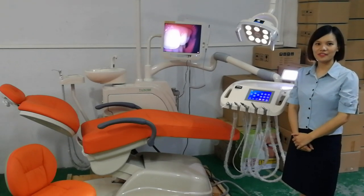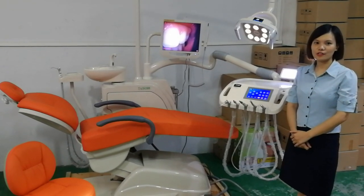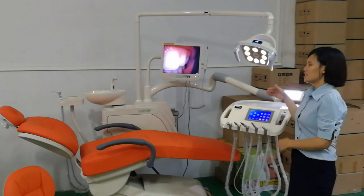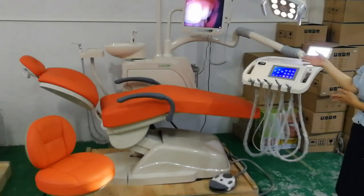Hello, this is Sophie from Linshen Company. Today we share this modern dental chair, House 1800. We see this is one elegant chair.